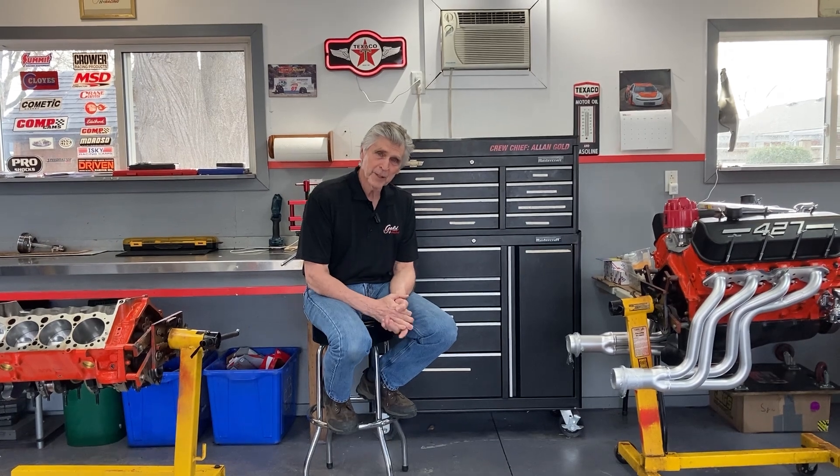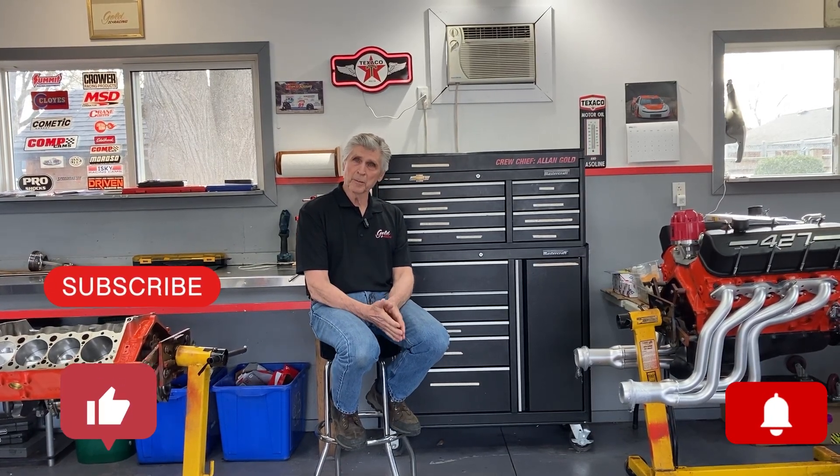Hey, welcome to Gold's Garage. A little while ago I made a video about running a 427 L88 on pump gas, and it got a lot of attention, a lot of likes, and a lot of questions. In one video I doubled the amount of subscribers it took years to build up. According to YouTube, it's because it got so many likes, so if you're not a subscriber please subscribe, and if you hit like they'll show it to somebody else.